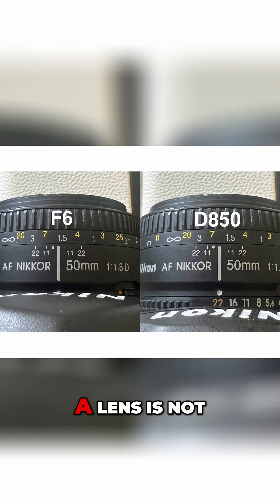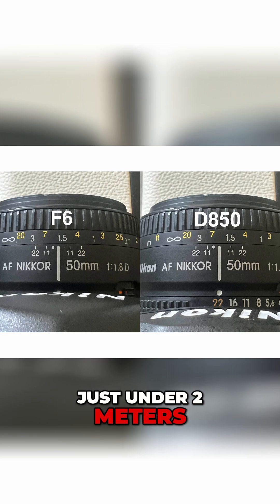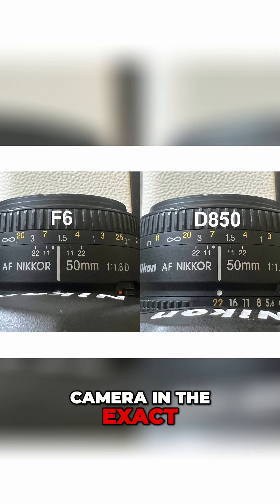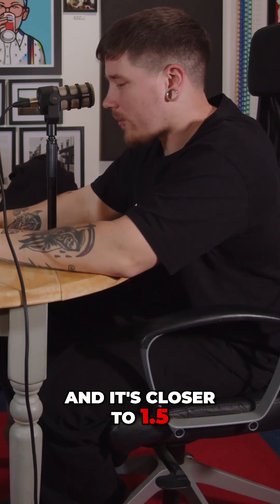The scale on a lens isn't super granular, but it was reading just under two meters. Then I went and did the exact same thing with the F6 — subject in the same place, camera in the exact same spot, focused on the same thing — and it read closer to 1.5 meters.